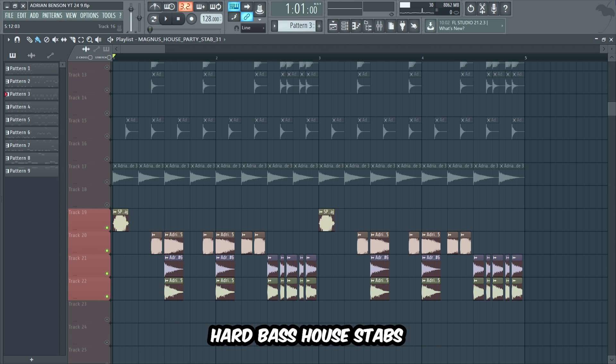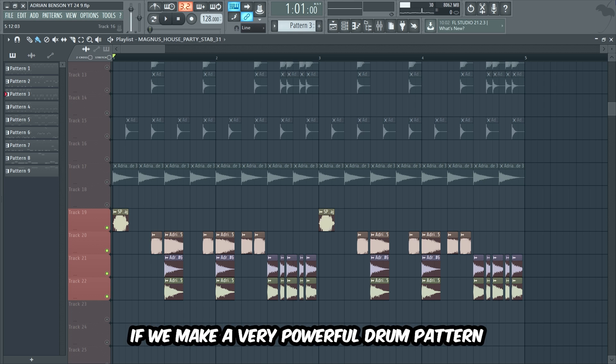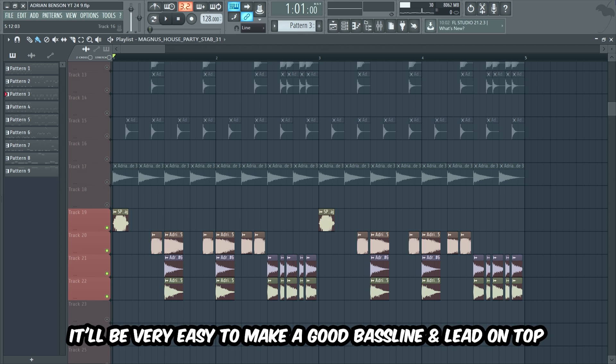Now guys, we're gonna add some hard bass house stabs to bring some power to the drop. If we make a very powerful drum pattern, it'll be very easy to make a good bass line and lead on top.